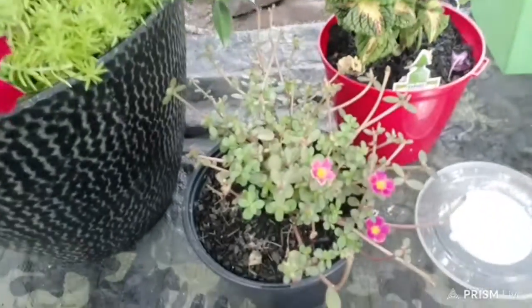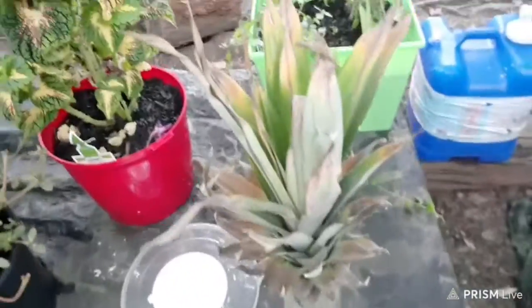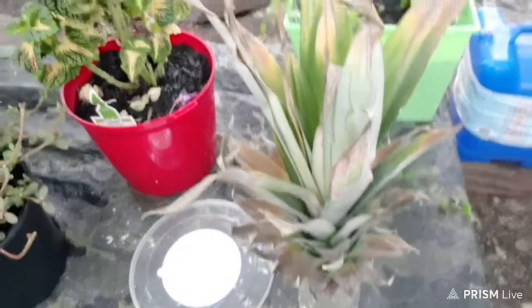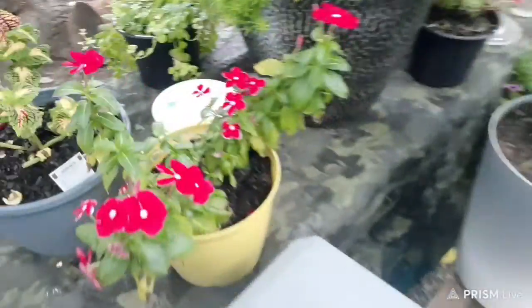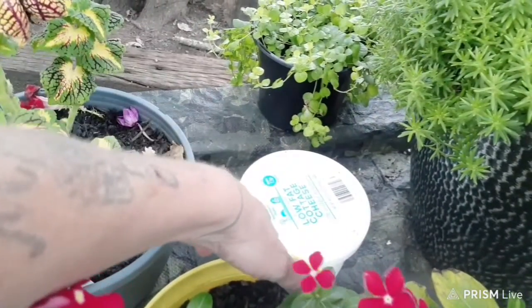I want to keep y'all updated on my flowers. There's my pineapple, you guys — y'all got to keep your fingers crossed on this one. And I got some more peppers over here that's growing over there. It's got some more flowers coming out on it — see them flowers?